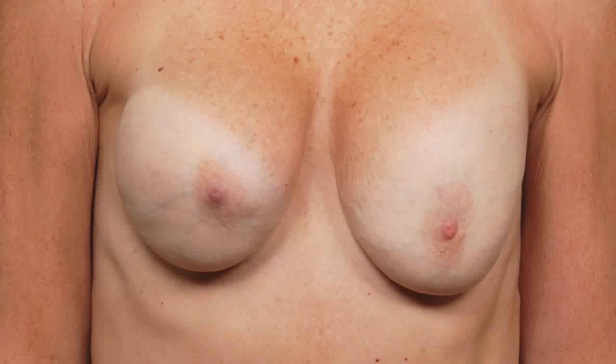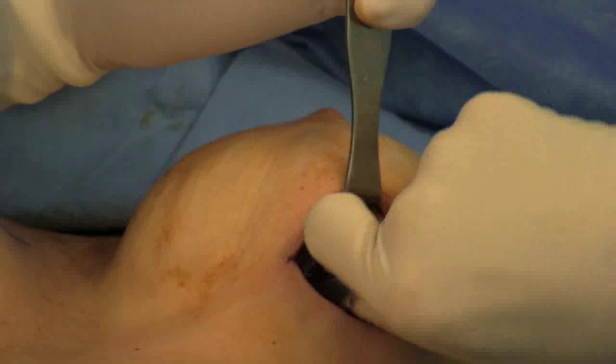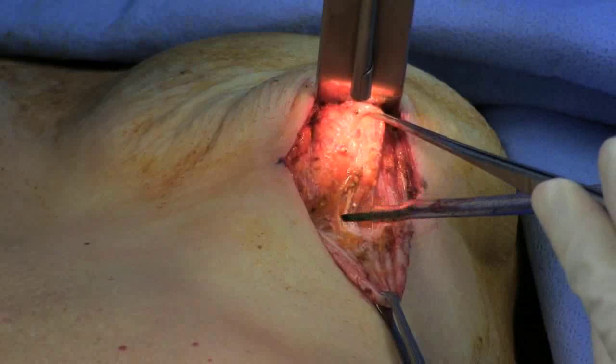This patient has had multiple breast implant procedures with repeated episodes of capsular contracture. Here the capsule is incised and the implant removed. The capsule is then separated from the surrounding breast tissue and removed.